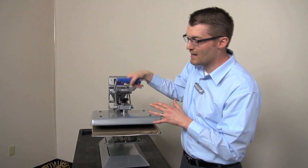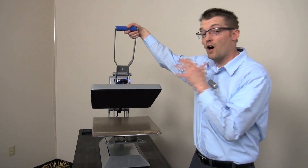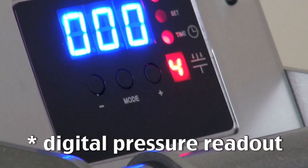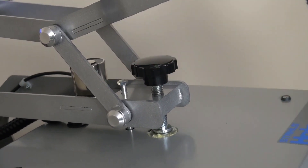Unlike other units that leave you guessing whether it's a light, medium, or heavy pressure based on how it feels when you lock it down, the Hotronix Auto Clam tells you with a digital pressure readout. All you need to do is lock it down and the machine reads between 1 and 9, allowing you to adjust the pressure to exactly what the transfer requires.